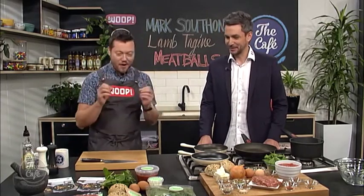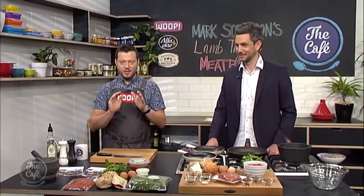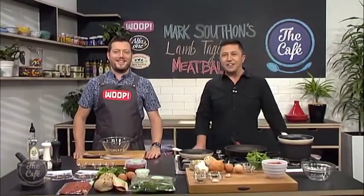So we've got lamb on the menu — a lamb tagine. We're making beautiful little lamb meatballs, we've spiced the mince, there's a beautiful rich spicy tomato sauce and we're going to finish it with seeds, feta, some crusty bread, fresh herbs and an egg baked in as well. It's a one-pot wonder, full of flavor. Welcome back to another WHOOP Wednesday.